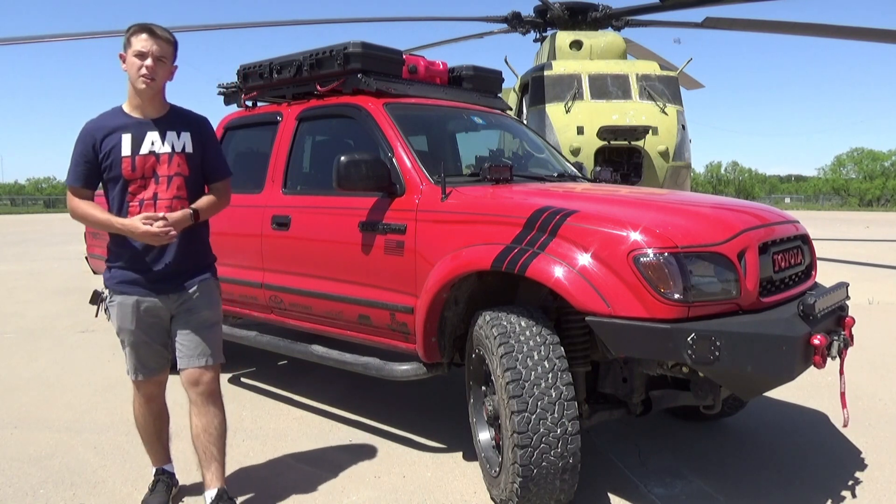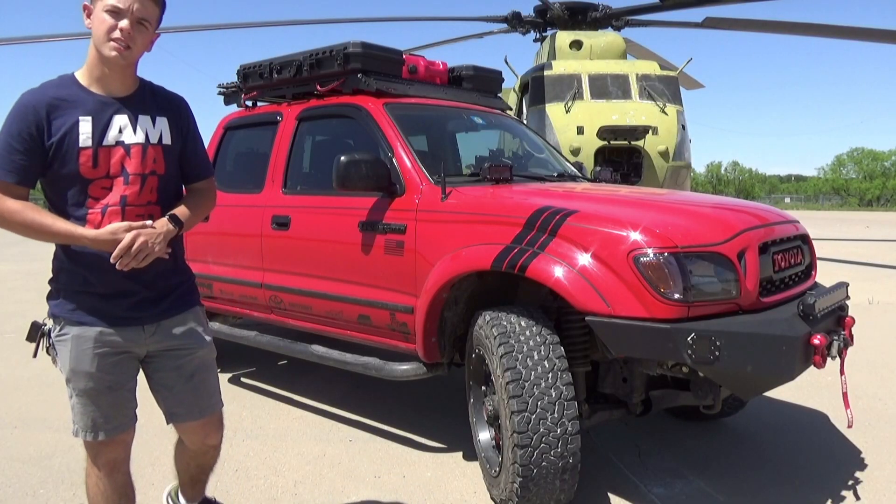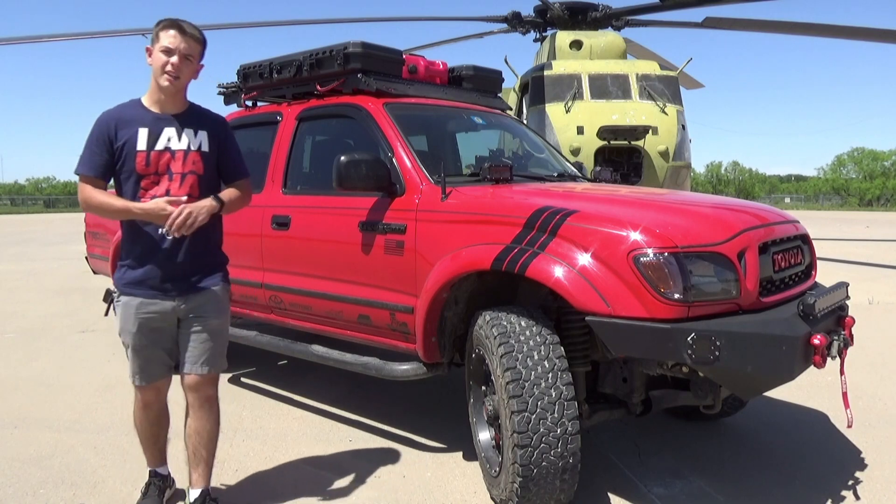Thank you guys for watching this video. This video has been long overdue. I hope you all are staying safe during this quarantine. Have a great day. God bless.